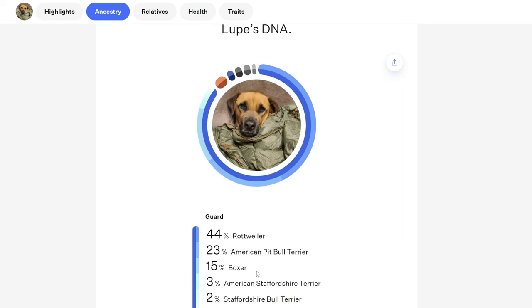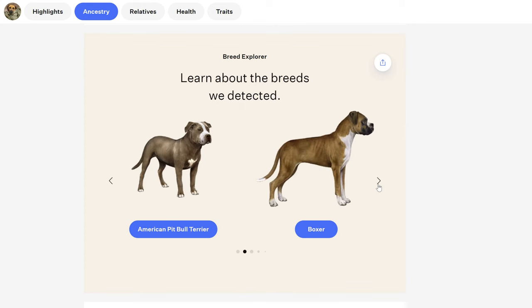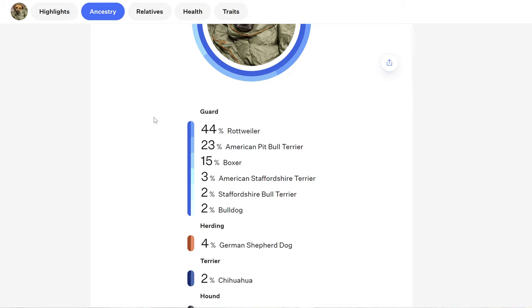That's crazy — she has no Lab and no Mastiff whatsoever. I've been telling everybody that's what I thought she was! It does say 11 breeds in her DNA and it showed the top five, so we click into it. You've got 44% Rottweiler, 23% Pit, 15% Boxer, 3% American Staffordshire Terrier, 2% Staffordshire Bull Terrier, 2% Bulldog — those are all guard-type dogs — and 4% German Shepherd, which is a herder. And 2% Chihuahua — it had to be in there!